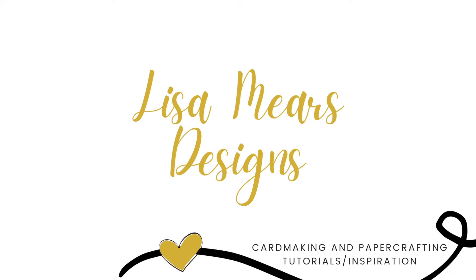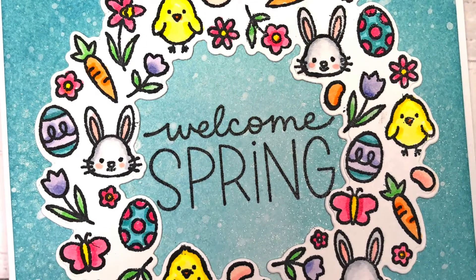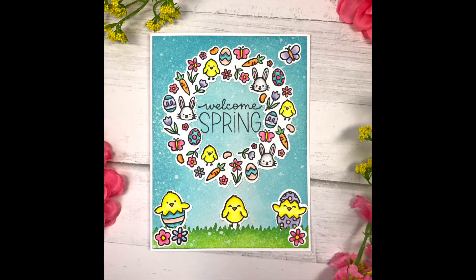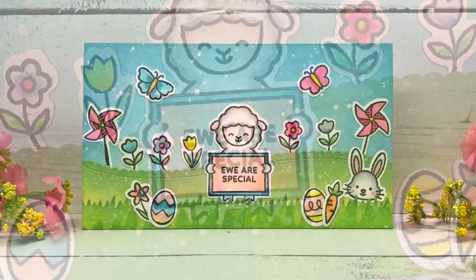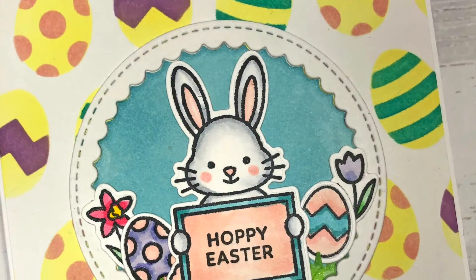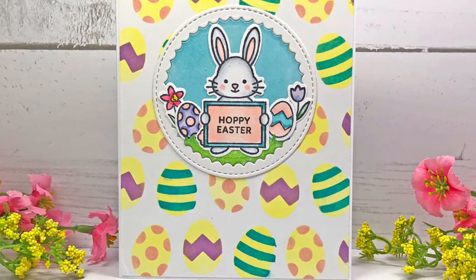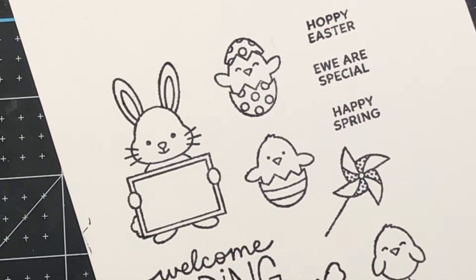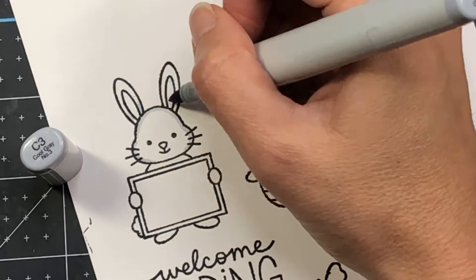Hi everyone, it's Lisa Mears. Thank you for joining me today. In today's video I'm going to be making three cards using some new products from the Pretty Pink Posh Easter and Spring release. It just released this March and there's so many fun products in this release. I will link a video showing everything included in this release here and also in the description box below.